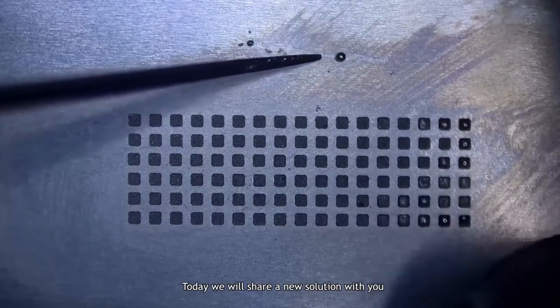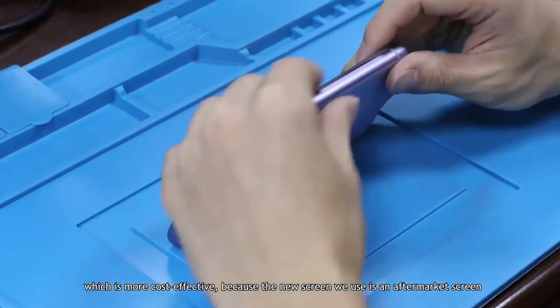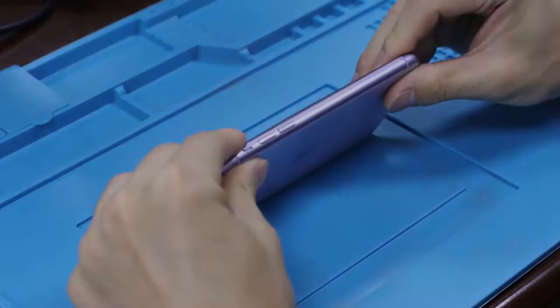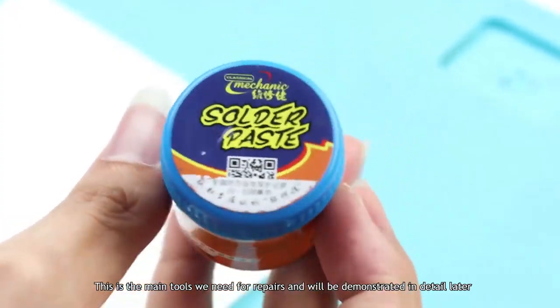Today we will share a new solution with you, which is more cost effective, because the new screen we use is an aftermarket screen. This is the main tools we need for the repair, and they will be demonstrated in detail later.